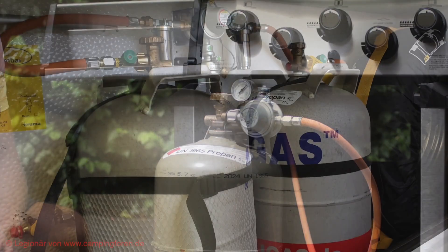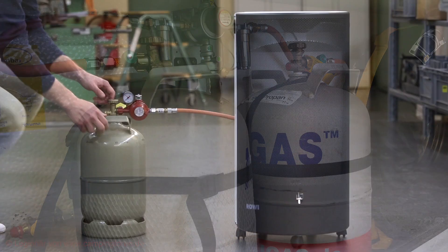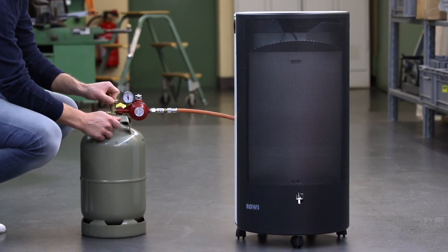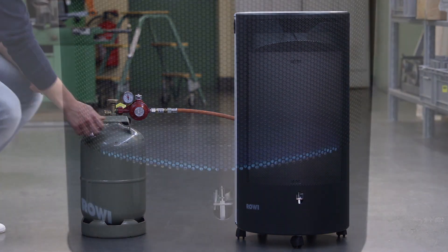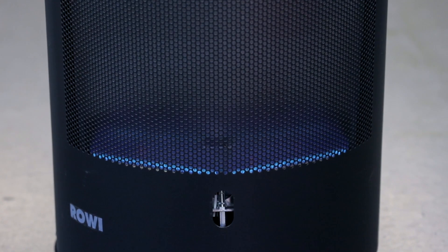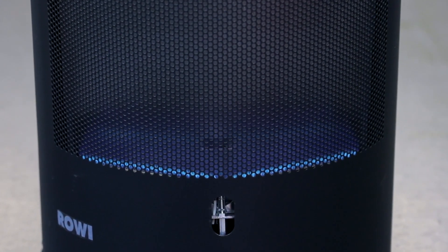Whether it's with a gas grill in a motor caravan, or like here with the gas heater, many people have probably heard a distinct hiss coming from the LPG system when they opened the gas cylinder valve. The most important thing first: it's generally not dangerous at all, but necessary for the operation.